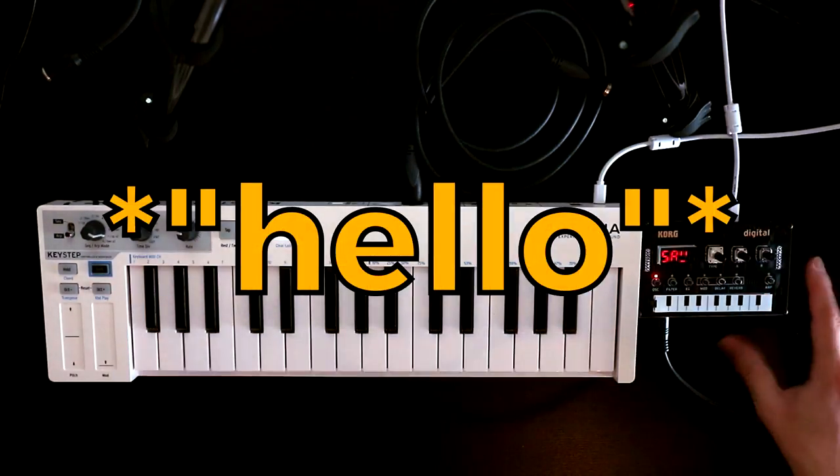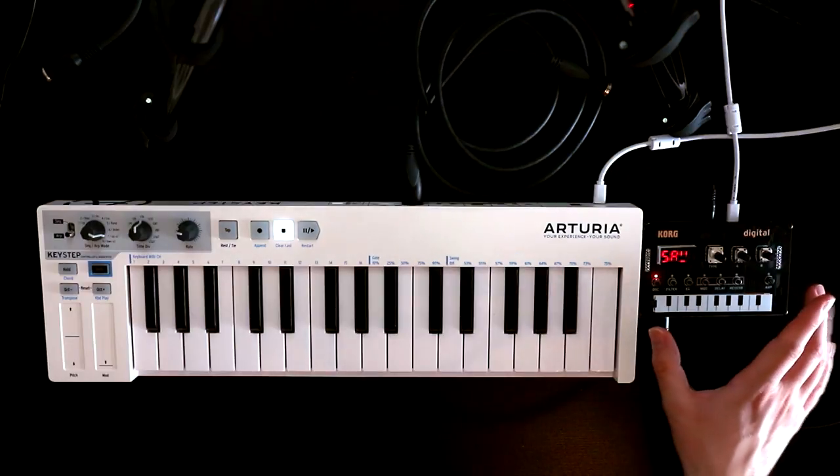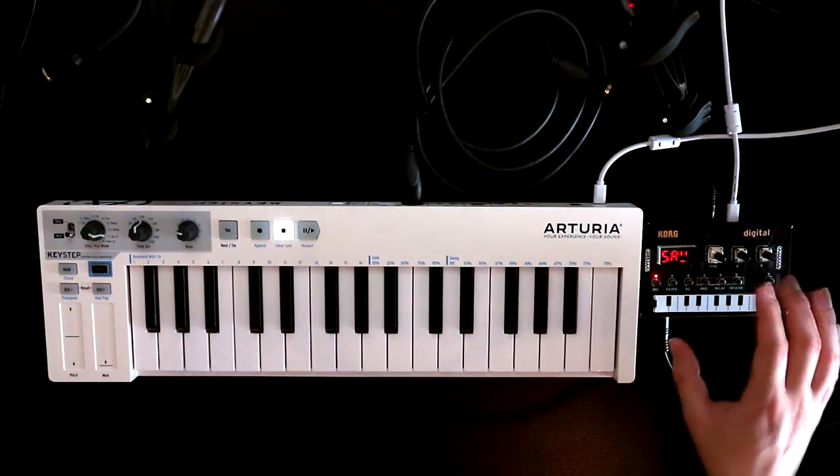Hello, Oscillator Sync here. This is the Korg NTS-1 Digital. It's a little digital monosynth with built-in effects and it's rather lovely.